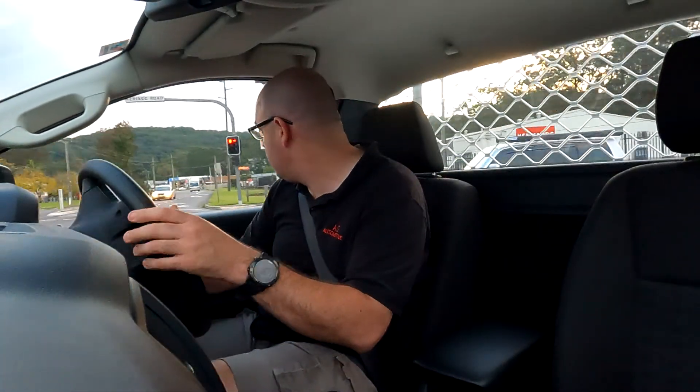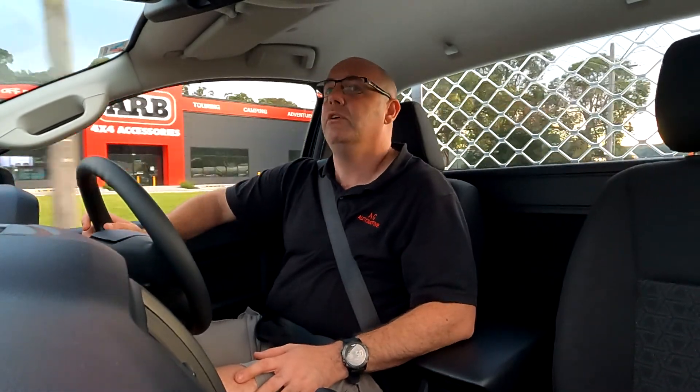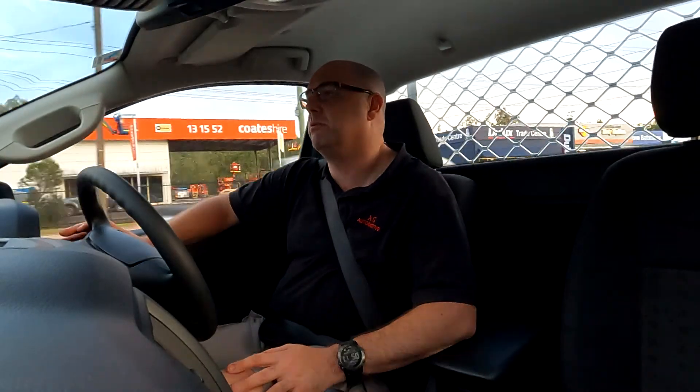First impressions on the drive — the seating is quite comfortable and nice. The cloth trim does a really good job being comfortable and holding you in. Even for someone like me at 6'1", 185 centimetres, I've got plenty of headroom and I'm not cramped — plenty of room either side, legroom and footroom. Vision out the front is really good, out the back is really good as well. Out the sides it's great, and the big mirrors let you see a bit of the tray in the mirror but also everything else around you.